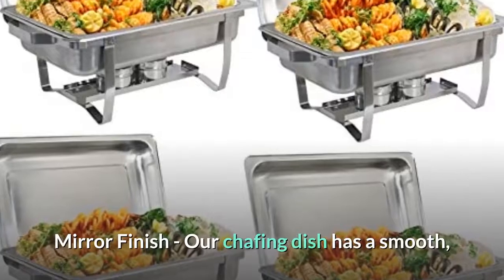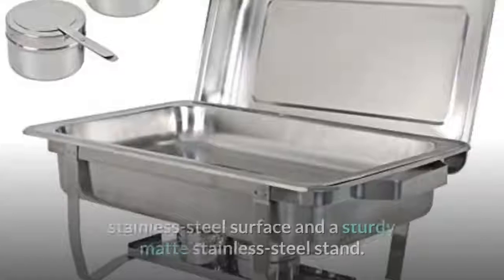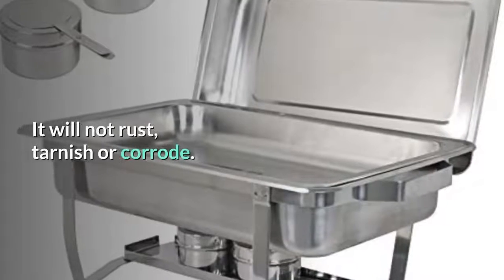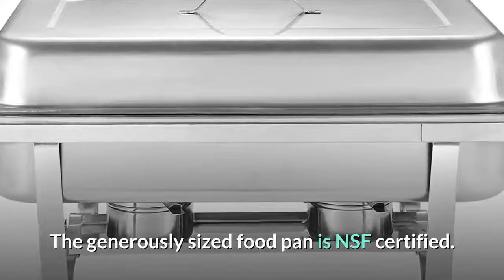Mirror finish: our chafing dish has a smooth stainless steel surface and a sturdy matte stainless steel stand. It will not rust, tarnish, or corrode. The generously sized food pan is NSF certified.